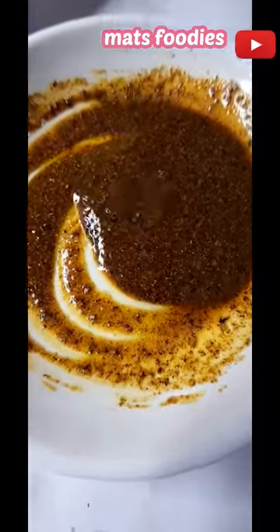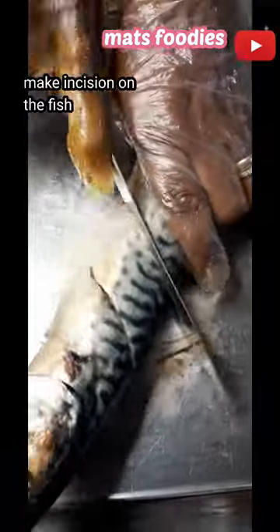Grease the pan you're using to roast it, then add some vegetable oil to all the spices and rub it all together until you have the consistency of a marinade. Make incisions on the fish and rub it all in thoroughly.